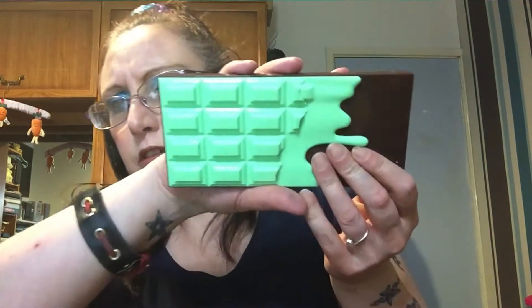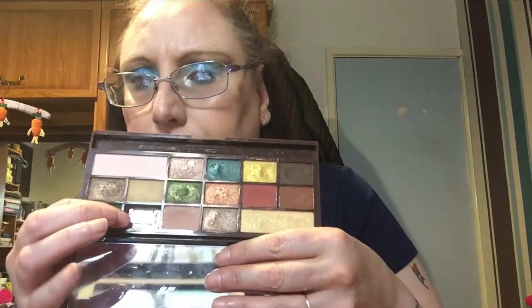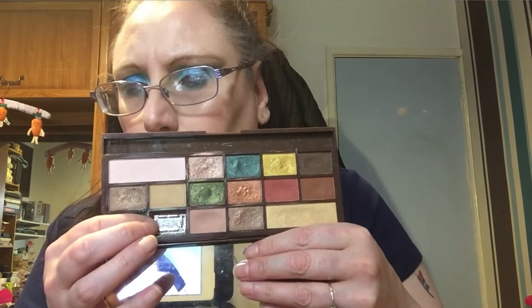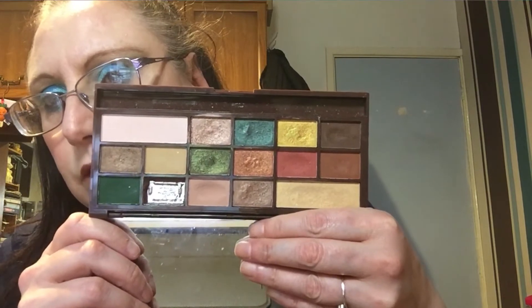I swapped in this green mint palette, and I've actually surprisingly really enjoyed it. The duo chrome shade did not work for me at all, so I just took that shade out because I'm never going to use it. But overall I've really enjoyed this palette — as you can see I've made some fair dents in it.